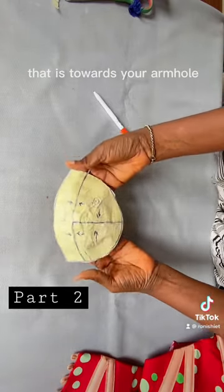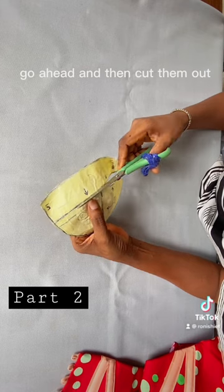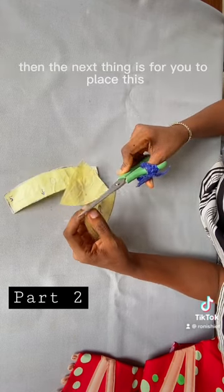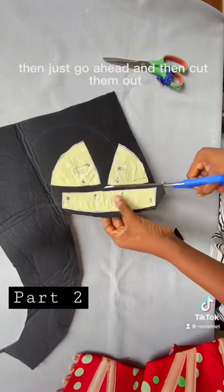Also label the part that is towards your armhole and the part that is towards your chest, so that you won't make mistakes while joining them. Once you are done, cut them out and you will have your mini pattern looking like this. Then place this on top of either a wooden or a half-inch foam and cut them out.